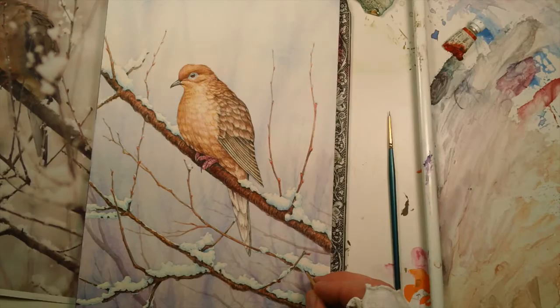That was the painting — 7 by 10 inches, morning dove. There's more information on the website and on the blog, so come and have a peek. Thanks for watching. I appreciate it.